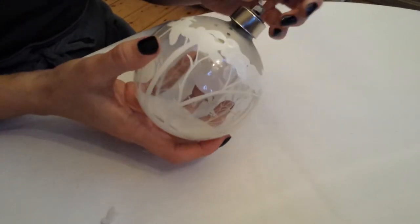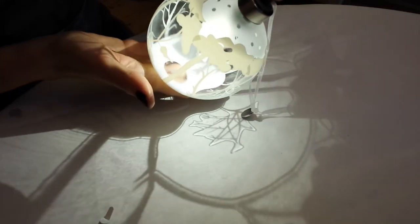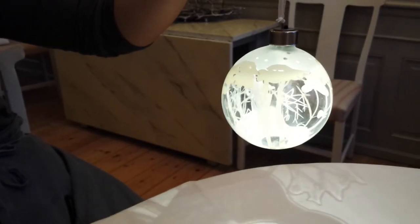Now use the black switch to turn on the bubble. Enjoy your new glass bubble.